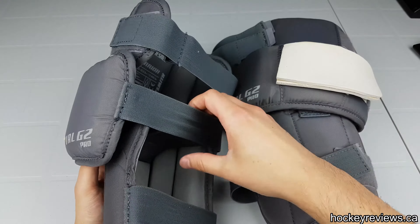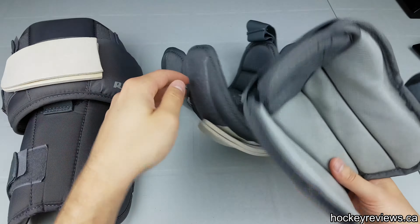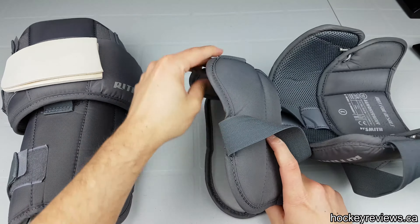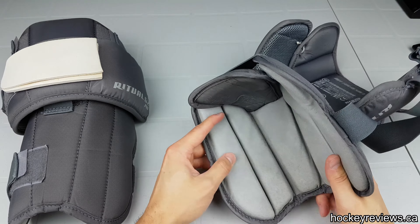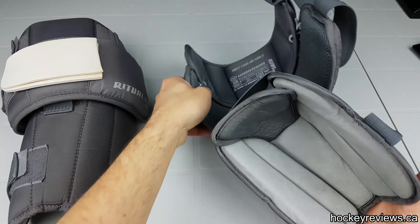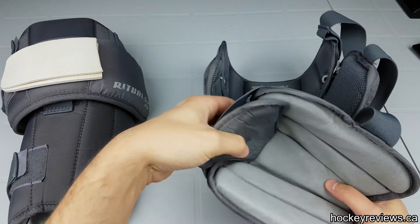One thing about these pads compared to other ones is they have an interesting knee setup. It has this elastic behind the bottom portion, and it holds this part in place. So your knee sits right in here — this is the top of your knee. This design is pretty good; I find it actually does keep this part of your knee locked into place.